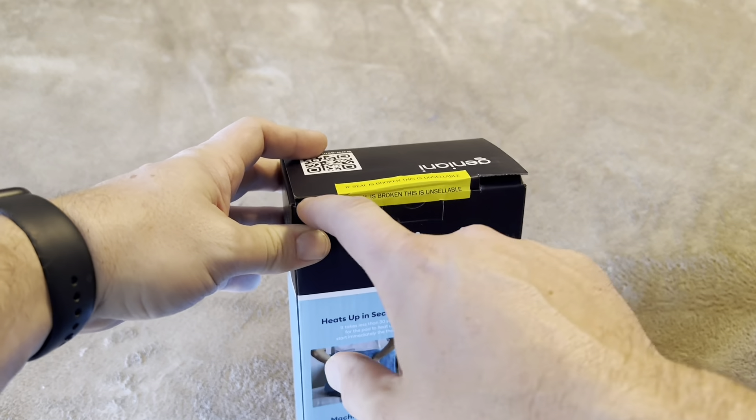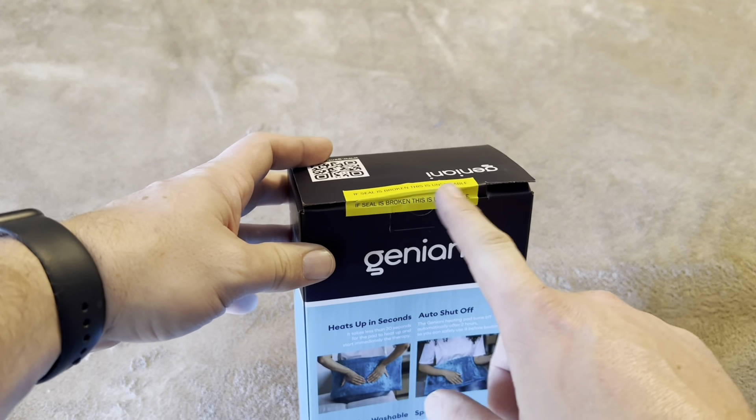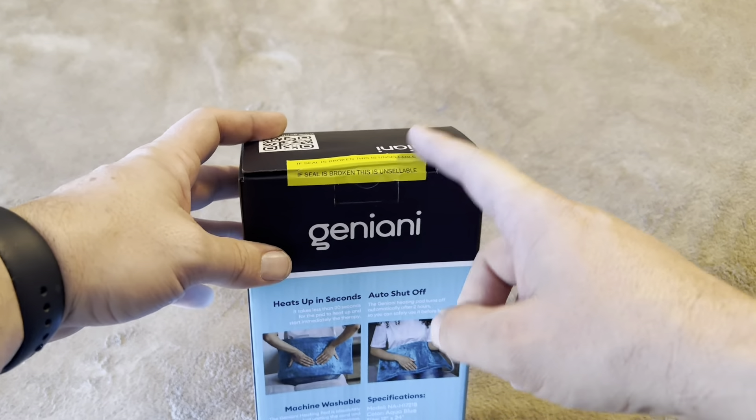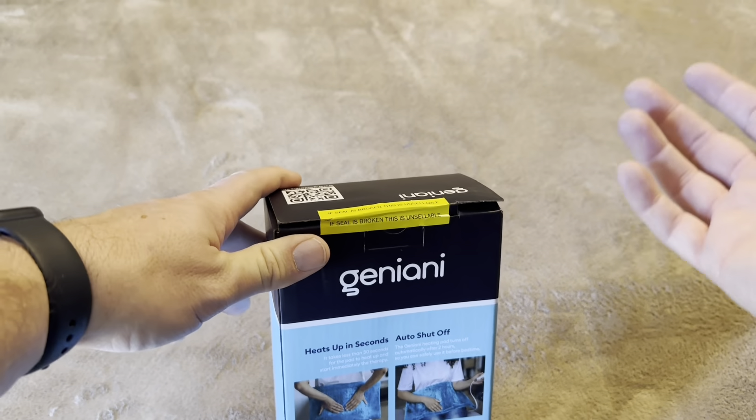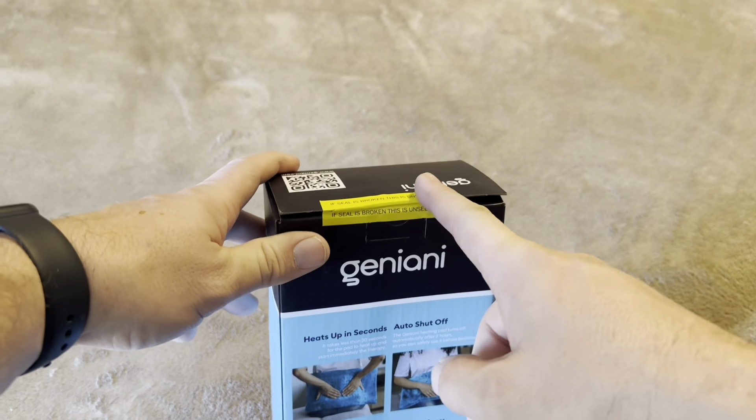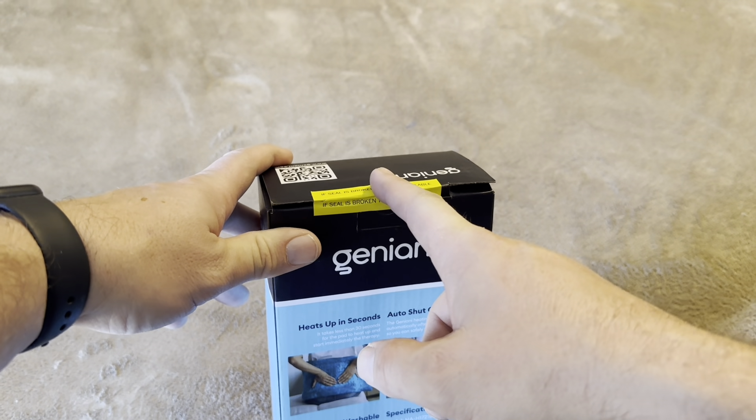Before I do that, I want to show this cool little sticker on it that says if the seal is broken, this is unsellable. That's a really nice feature — it keeps you from ordering something and not knowing if maybe someone had previously used it.